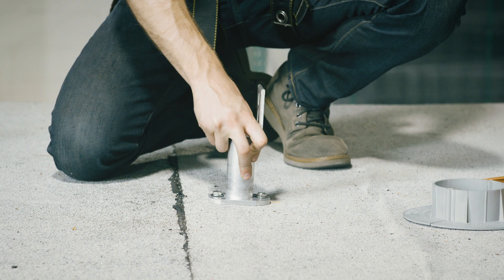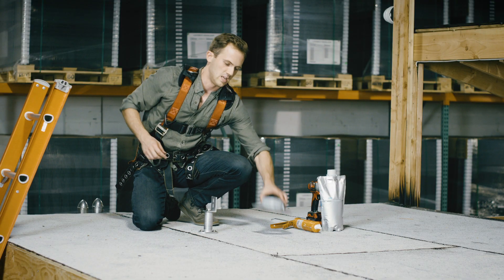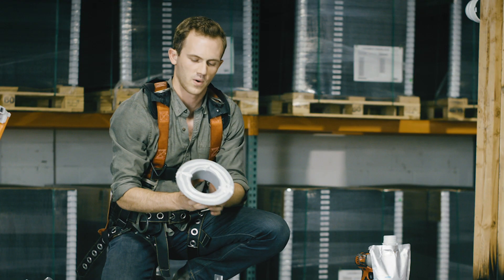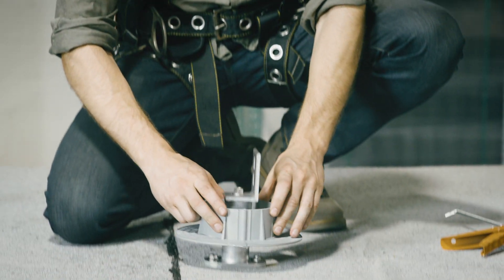Now that the standoff and L-foot are secured to your rafter, we're going to take the ceiling curb and apply heavy-duty roofing cement in multiple circles to the bottom of it. Then we're going to place it around the standoff.